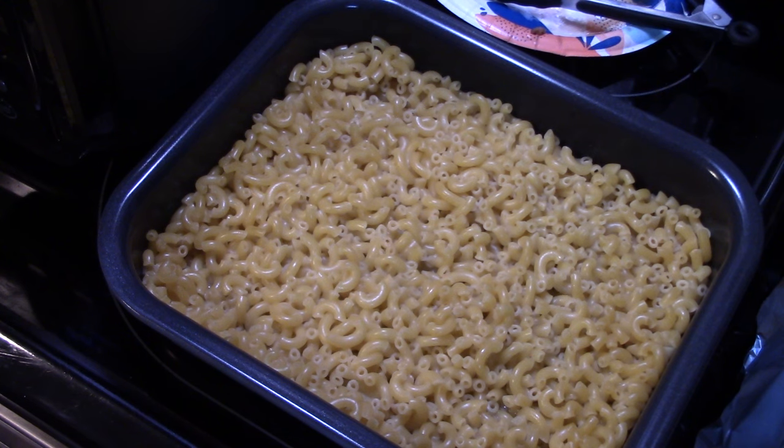I let my steaks go for the full 12 minutes. My macaroni is done. I turned the steaks over, seasoned them also with salt and pepper, and put them under air fry for about 6 minutes to get nice and golden brown.